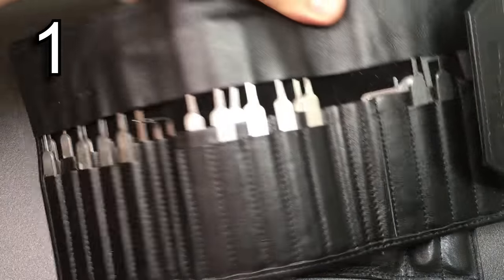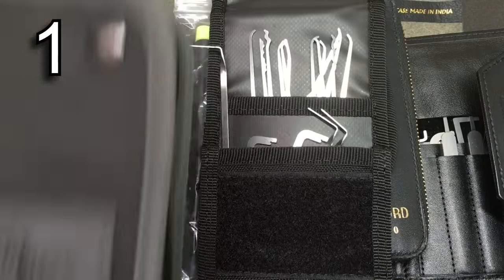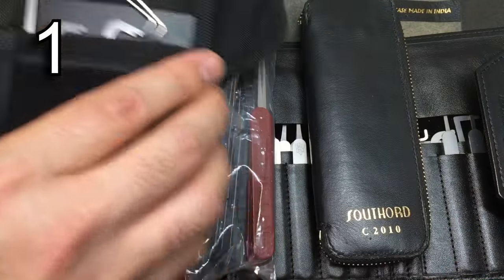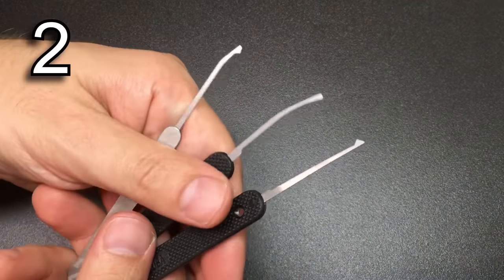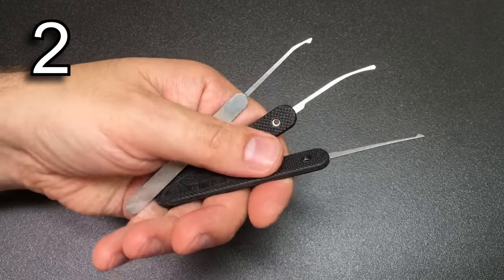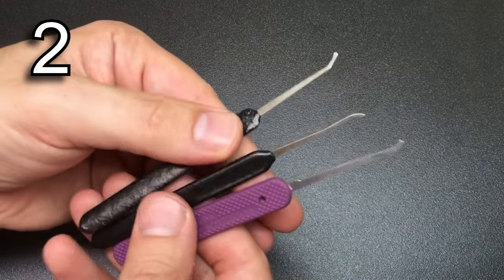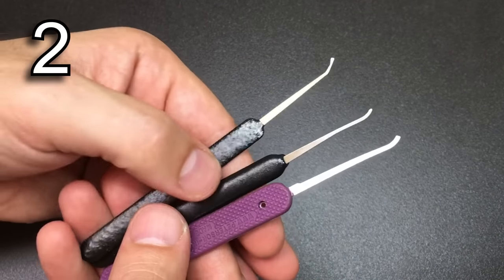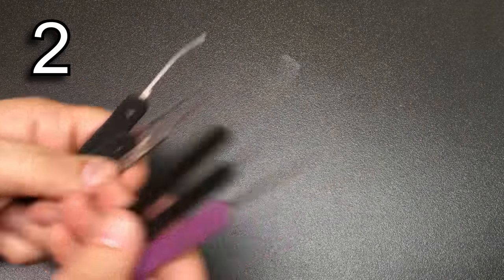We are really lucky as lock pickers — there are loads of great lock pick sets out there. If you don't know what to buy, I always recommend going with any of the top major manufacturers. They all do a good kit. Find one in your budget if you're looking for a whole set and you won't go too far wrong. A lock pick that works for somebody else — even a great picker — might not work for you.